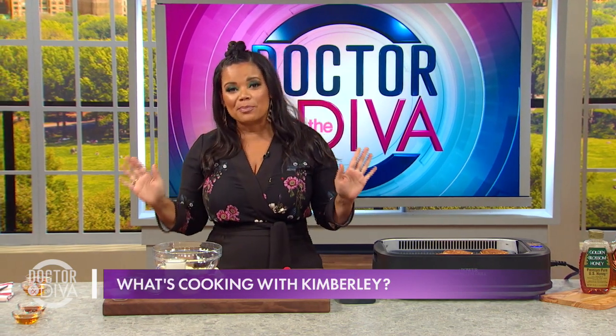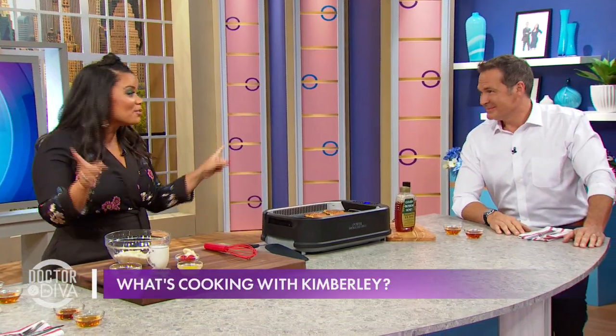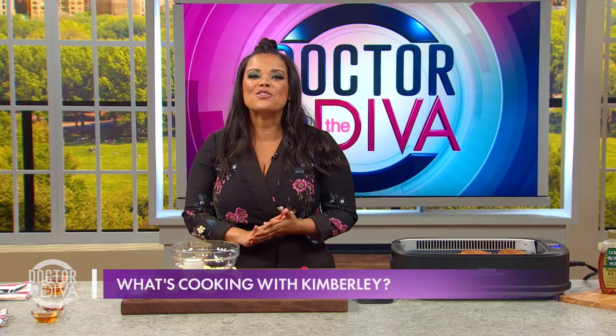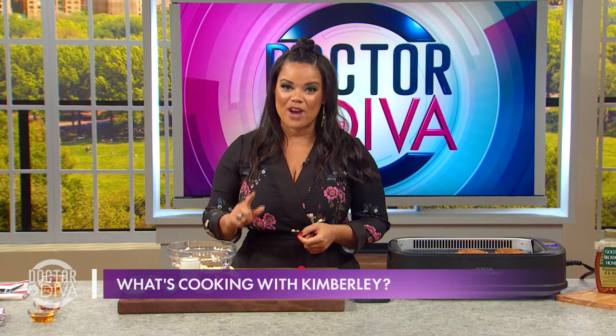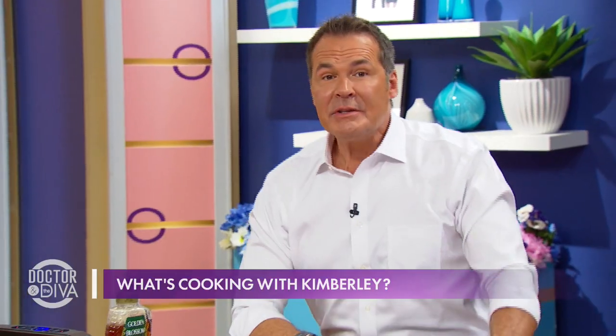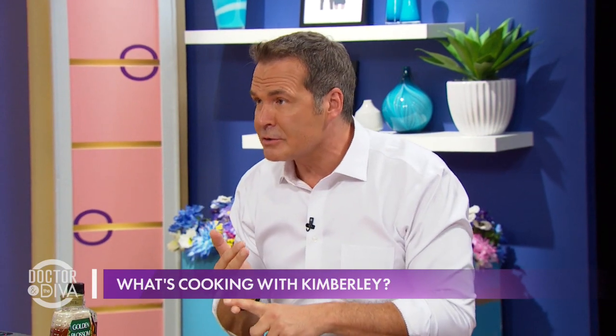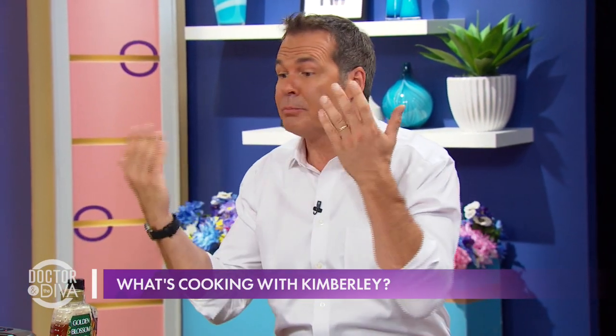Today, I'm just going to flip the script on everybody's pancakes. I'm going to use almond flour instead of regular flour. Dr. Steve, you know almonds are good for you — they're loaded with healthy nutrients, they reduce your blood pressure, they help lower your cholesterol, they lower blood sugar levels.